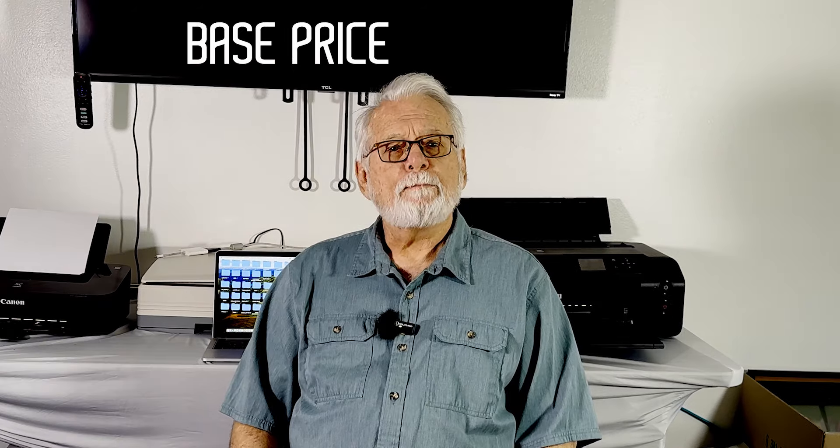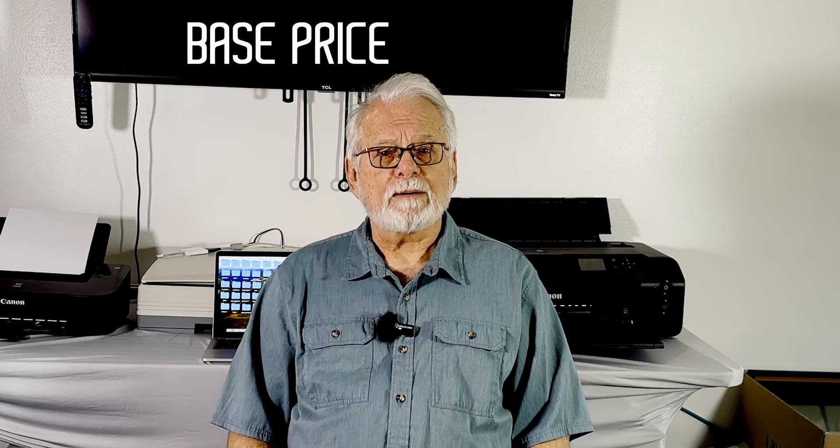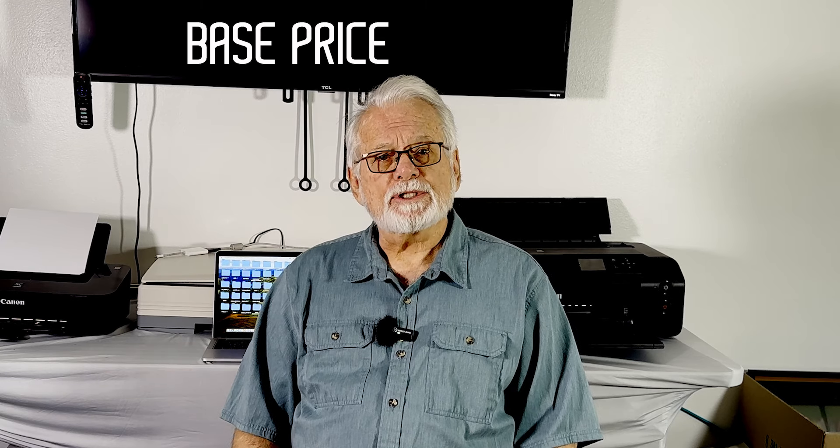Hey, everybody. Today's subject is one that every flame worker encounters and struggles with: how to determine a proper and fair base price for your work. A base price is the minimum sustainable price you can sell a glass art object for that will allow you to support your business and yourself. In this video, I will go into some depth about what you should be considering when coming up with a base price and how to make sure you don't under or overprice your work.